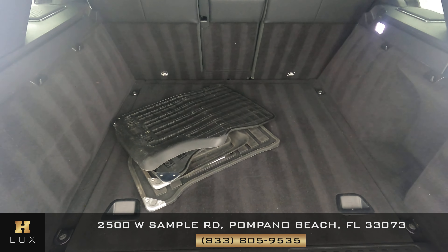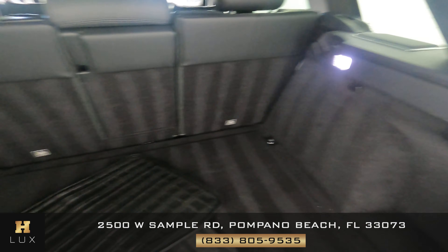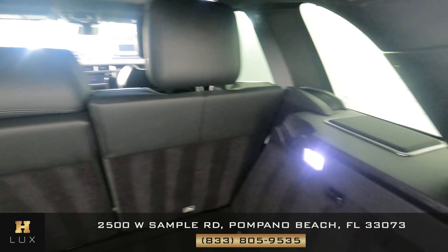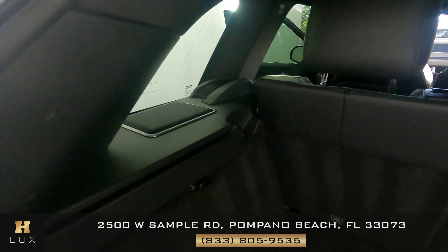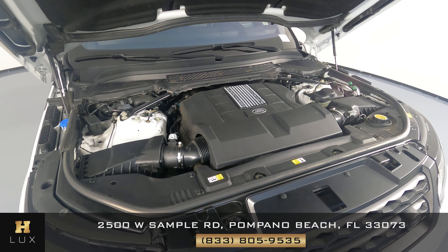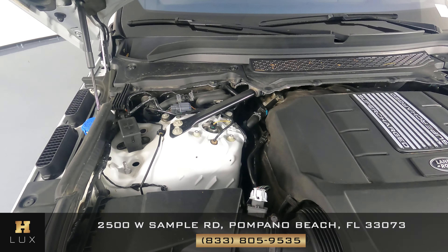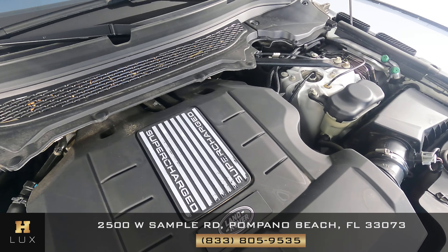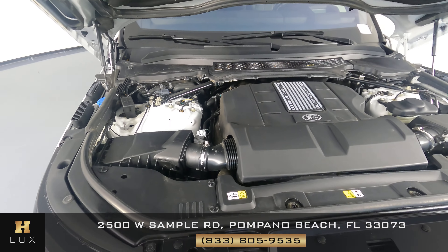Now let's take a look at the trunk. There seems to be no damage along the walls, and it has a speaker on each side. This car also comes with floor mats. To finish off, I do want to show you the engine — taking a quick look, it looks very clean and seems to be very well kept.